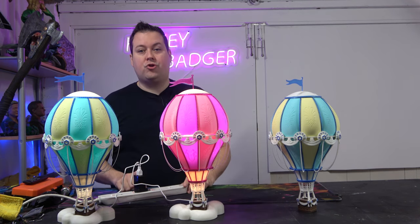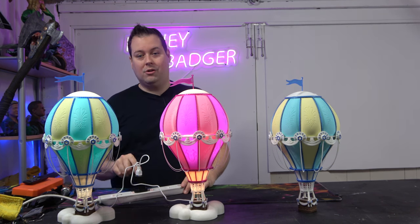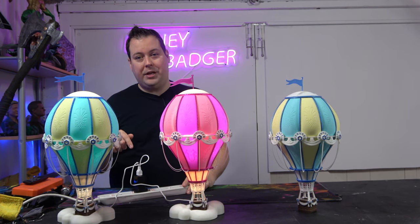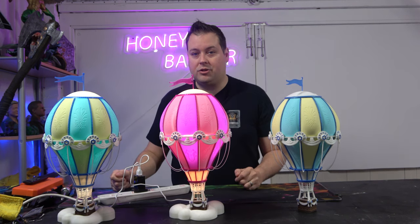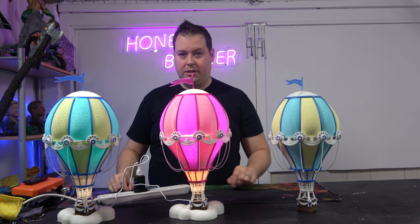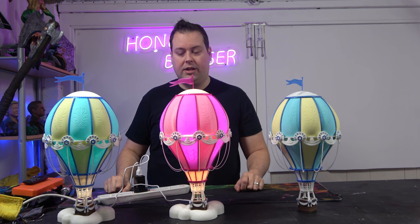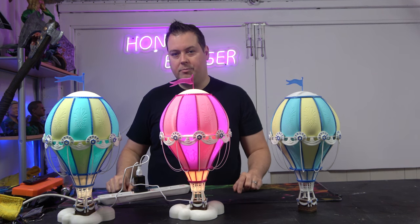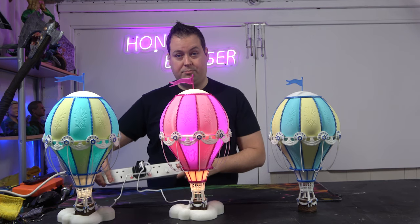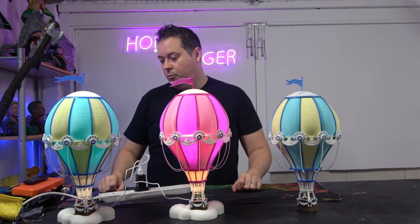The one thing I will say is the USB cable on the LED strip I bought is not long. Although you can check the Amazon link for the type of strip I used, I'd recommend getting one with a longer USB cable, because trying to reach any plug sockets is a bit of a trial — it just has to sit really close. We're on a power strip here and this is pretty much as far as it'll go.